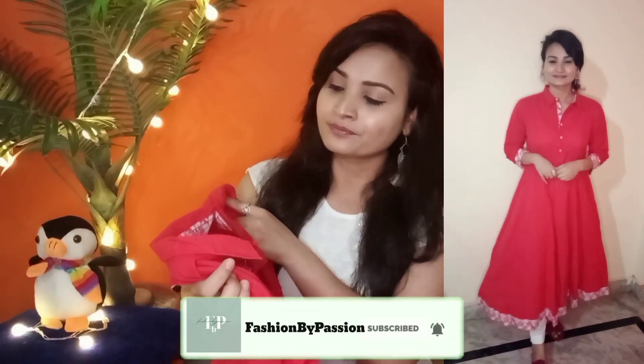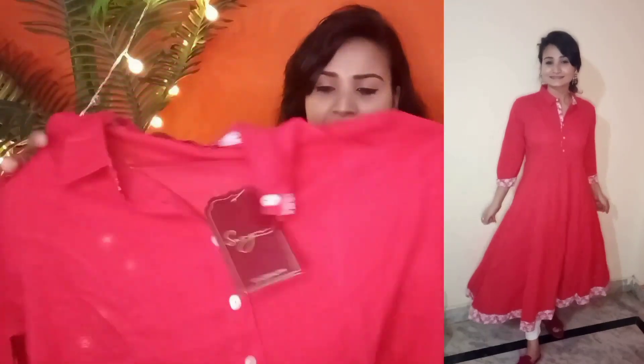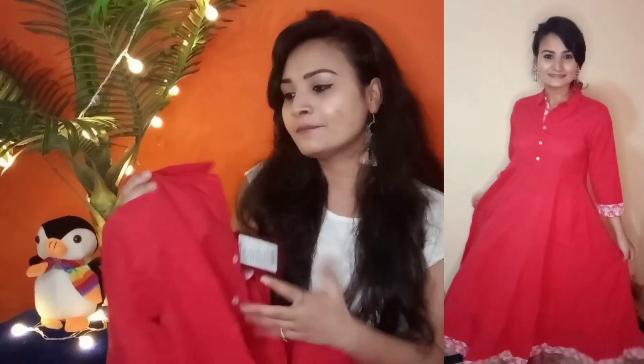Personally, Anarkali kurta is very good because it is very comfortable and for summers it is very appropriate. The size I ordered is medium, which is a little loose, but I will alter it and then order in a small size. It has never disappointed me — it is very comfortable and my type of color, with a collar neck and three-quarter sleeves.